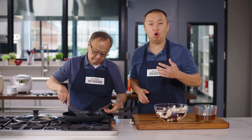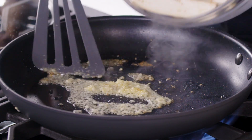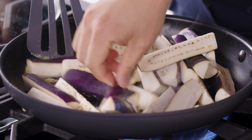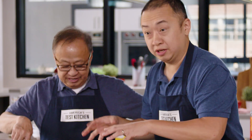We just want to get a little bit of the rawness out. This looks ready — we're going to add our eggplants. Now, it's going to look like a ton of eggplants, which there are, but don't worry about that. It will shrink down.